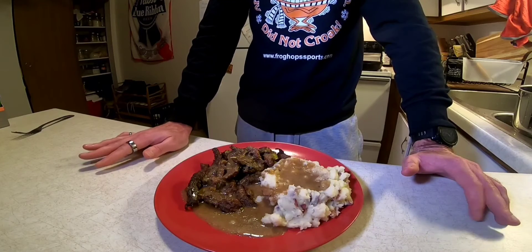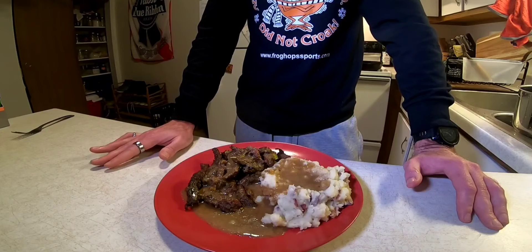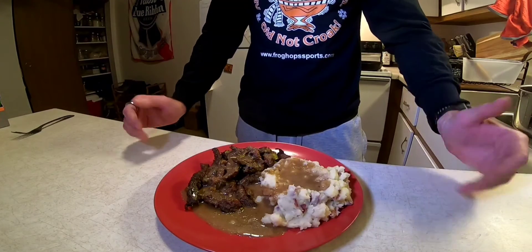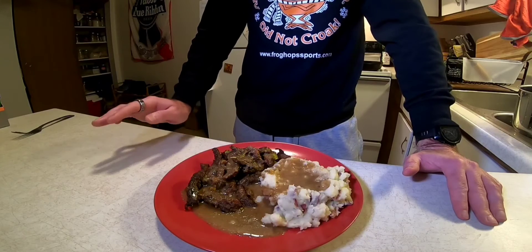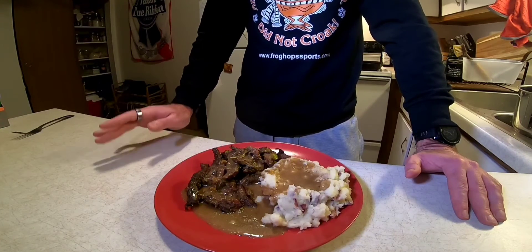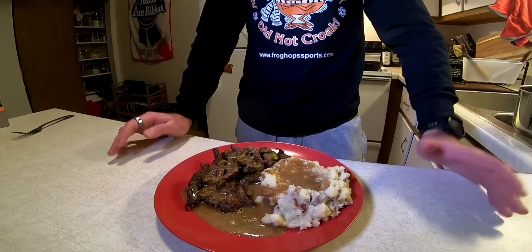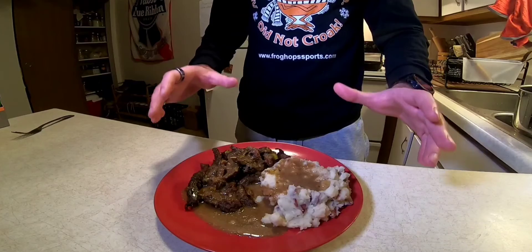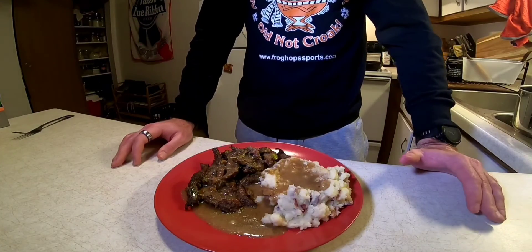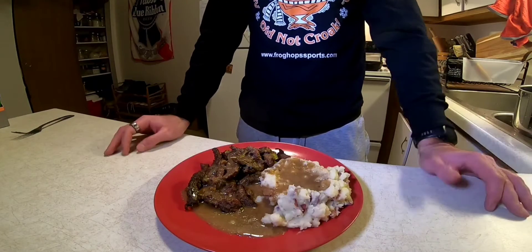So to recap, we've got four or five different tips to help reduce that strong flavor. Step one: soak it in milk for at least one day. Step two: when we add our breading, put some seasoning in to mask the flavor a little bit. Step three: cook it in butter with garlic, onions, and some other flavors. Step four: eat it with something like a gravy to impart some different flavors on it. And there you have it.